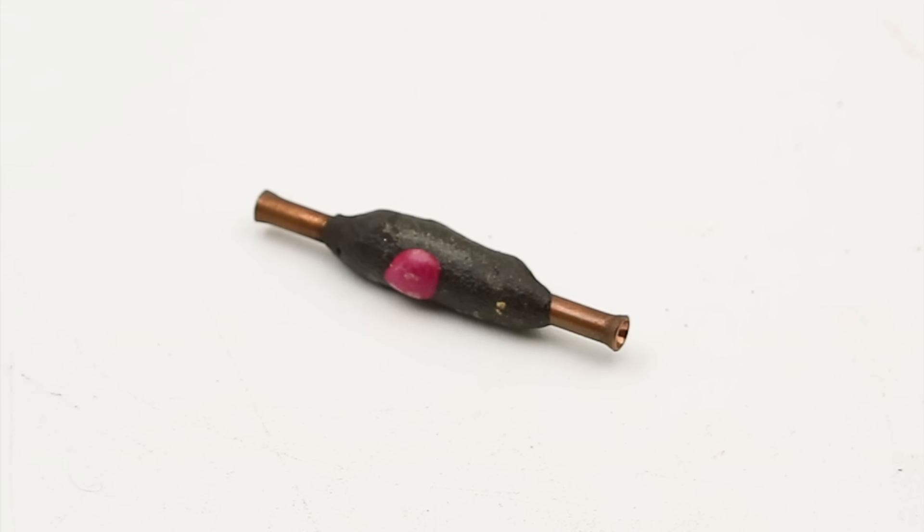These consist of a little copper tube with flared ends to make it easier to feed a wire in either side, with a slug of solid solder in the middle. Wrapped around it is a pyrotechnic composition which is set off by this match head here.